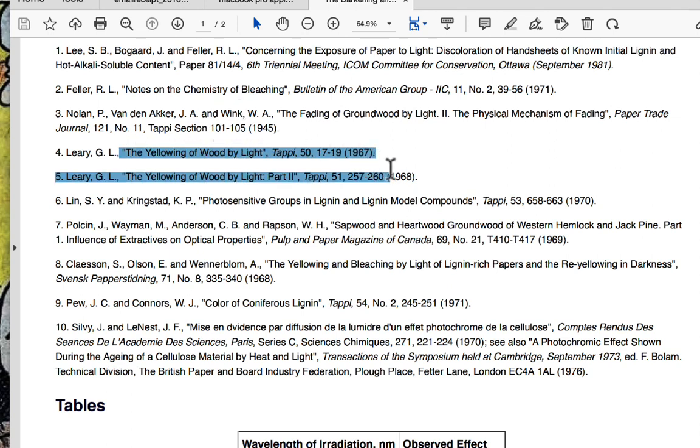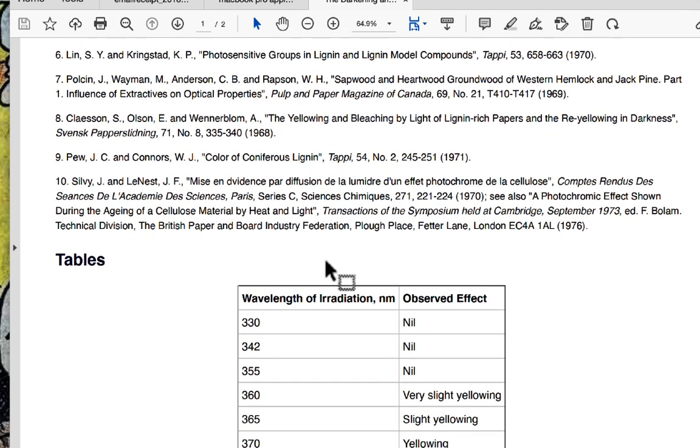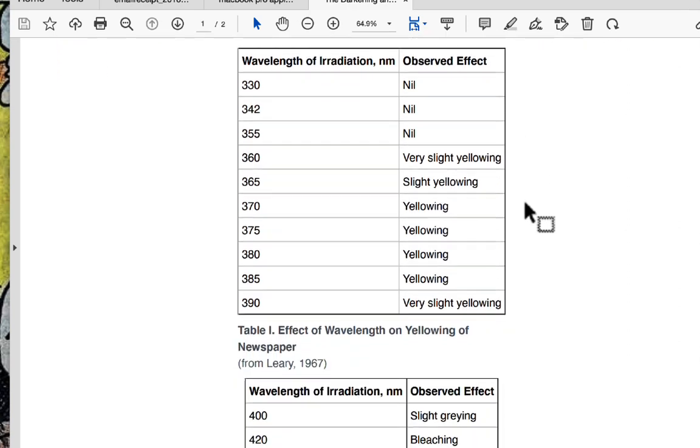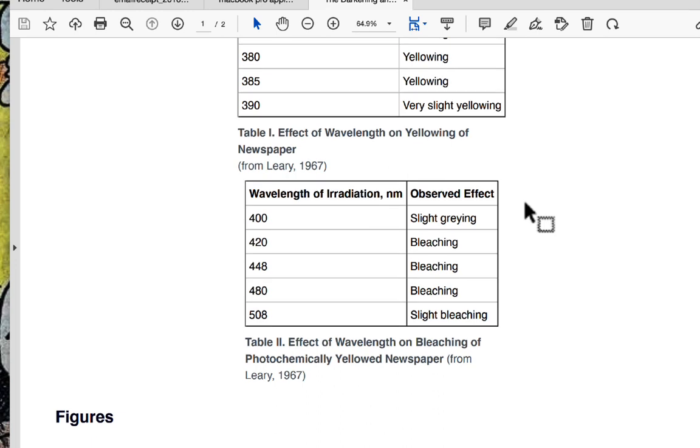I really like these two articles from 1967 and 1968. Some of the tables summarized here show the wavelength and what you might see. We're used to thinking that full-spectrum daylight is yellowing paper, but it's also bleaching paper — so how is that possible? The question becomes: do you need to filter out the UV? I think that's the best approach — filter out the UV part and only get the regular photobleaching, and that'll be a future experiment.